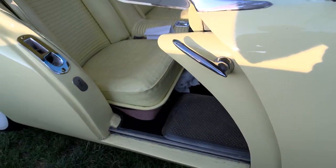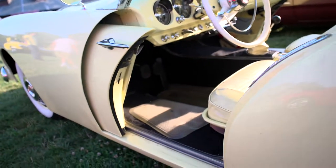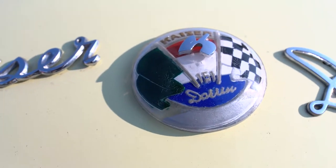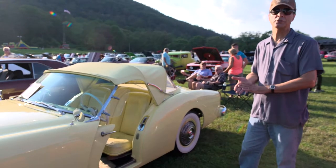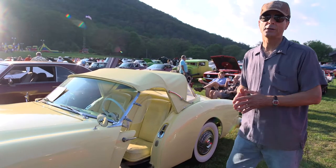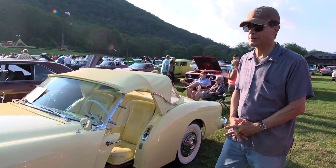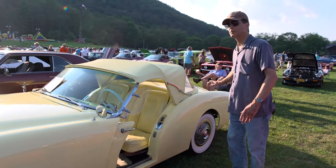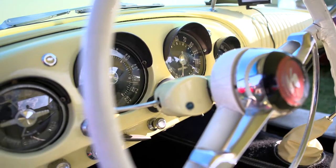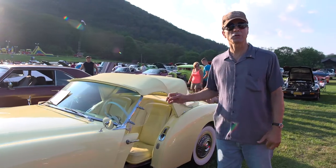Unique about it is pocket doors. This car was designed by Howard Darren, or Dutch Darren. He was a coach designer, a very famous one in Paris. He came to California and did a lot of cars there. Mainly the ones I've seen are the Packard Darrens, which have what they call the Darren dip — comes over, dips down, comes up. That was one thing he was known for. It's got a mechanical tachometer and the usual gauges. And one good thing is it was probably the only car there that had electric wipers.